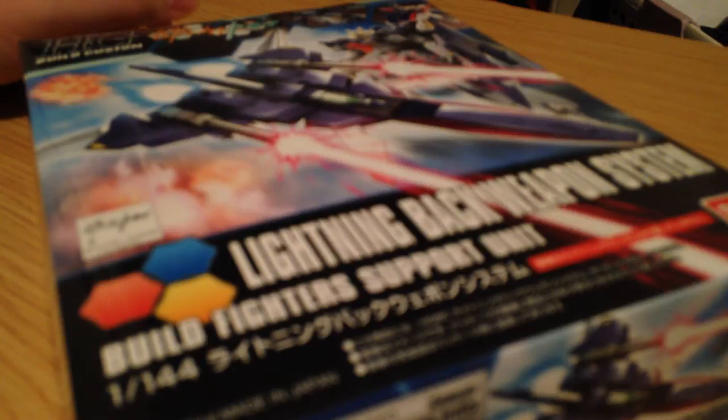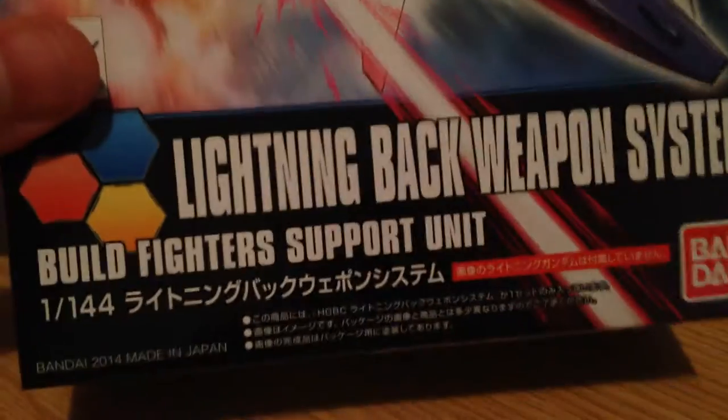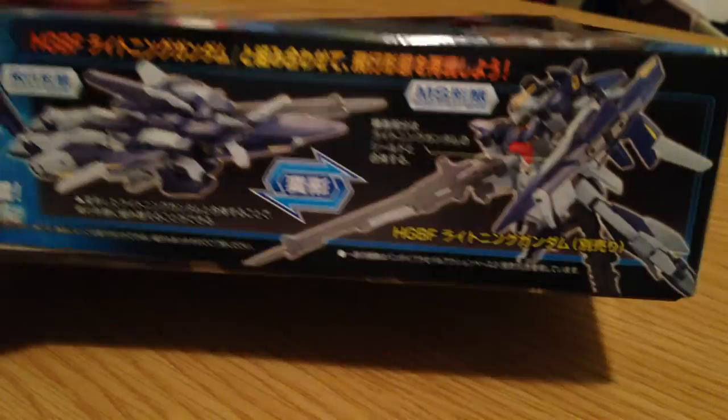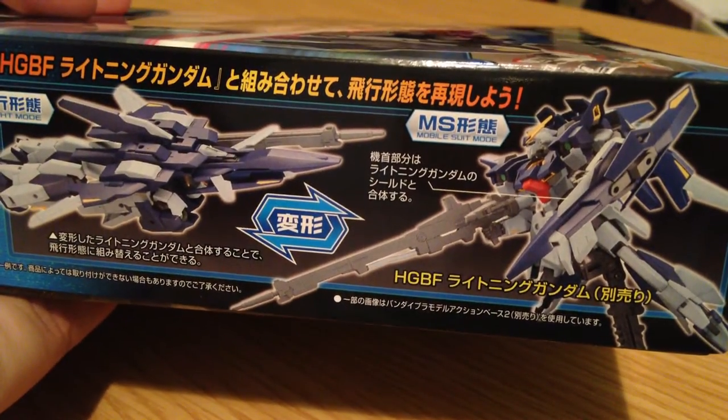Minna-san konichiwa, this is David. I'm doing two unboxings today in rapid succession. The first is going to be the Lightning Back Weapon System for Build Fighters Tri. It is the companion piece to the 1-144 Lightning Gundam, and it is essentially the piece that lets it turn into a ship — a starfighter type thing.